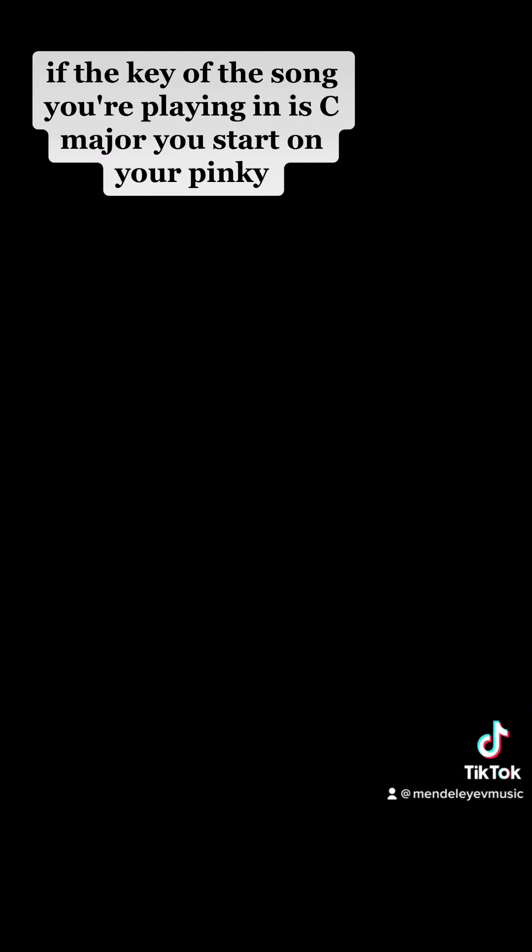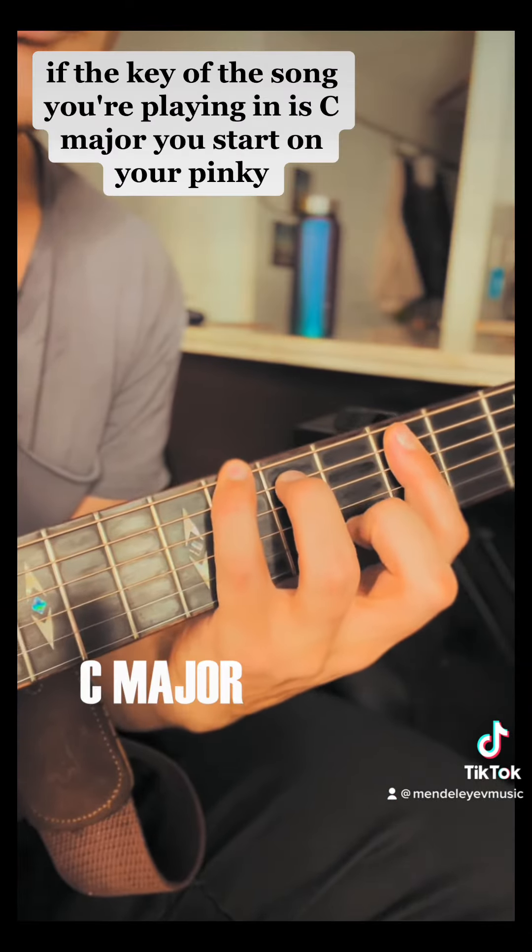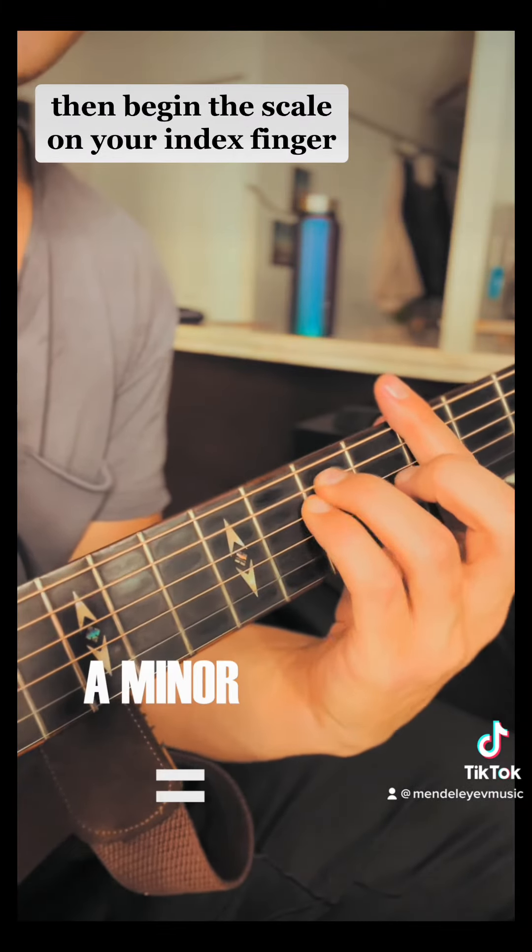It's as simple as this: if the key of the song you're playing in is C major, you start on your pinky. If the key of the song you're playing in is A minor, then begin the scale on your index finger.